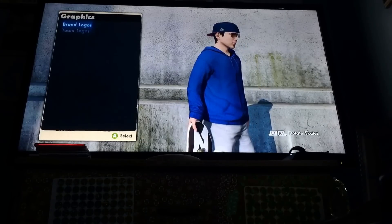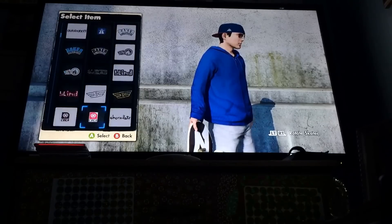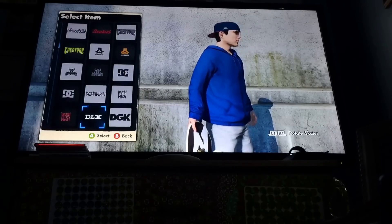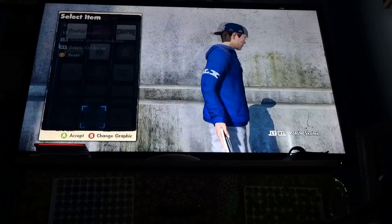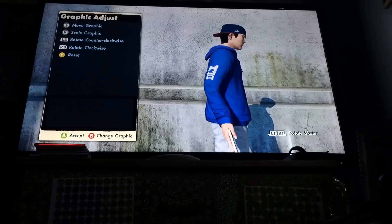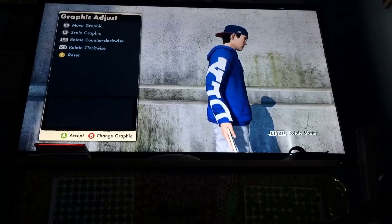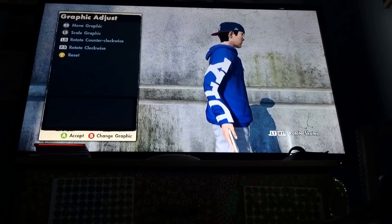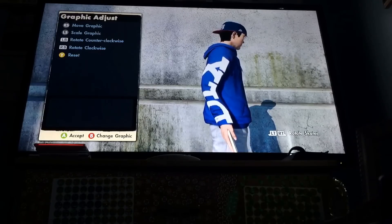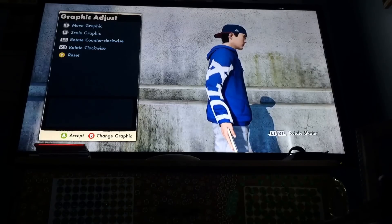And then you're going to go to Brand Logos. Scroll down to the Brand Logo DLX and click on it. Now you want to rotate your logo so that the X is on top. Then you want to enlarge it — make it really big. Make sure it's even, and then you want to move the whole logo to the right as much as you can. Maybe rotate a little bit like that.